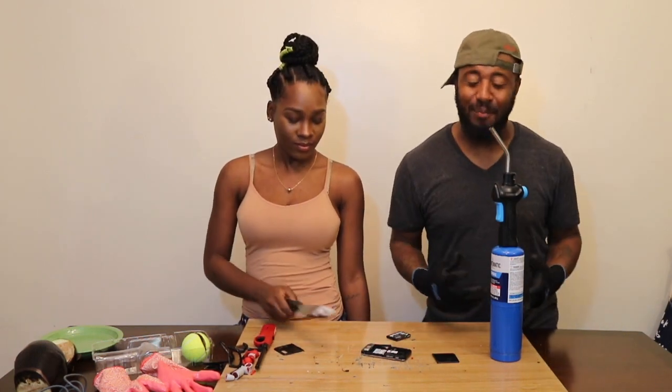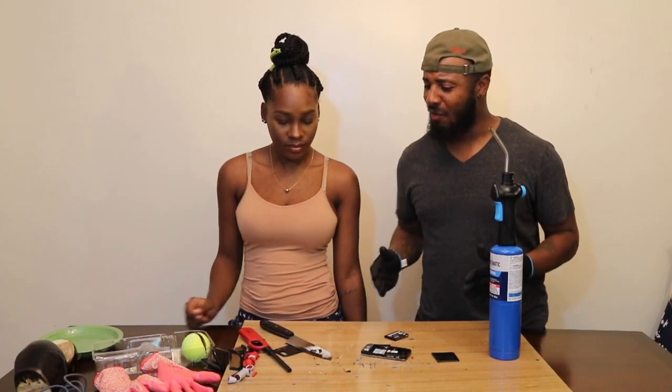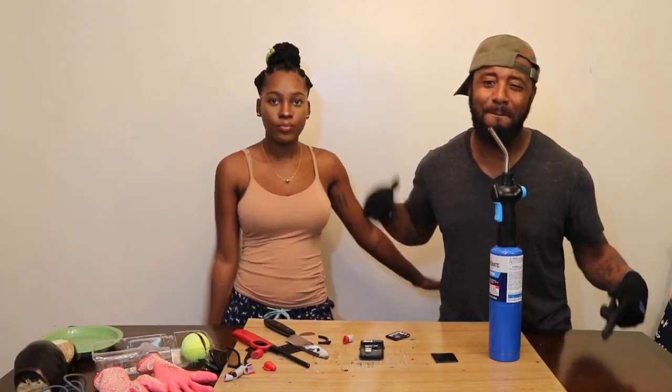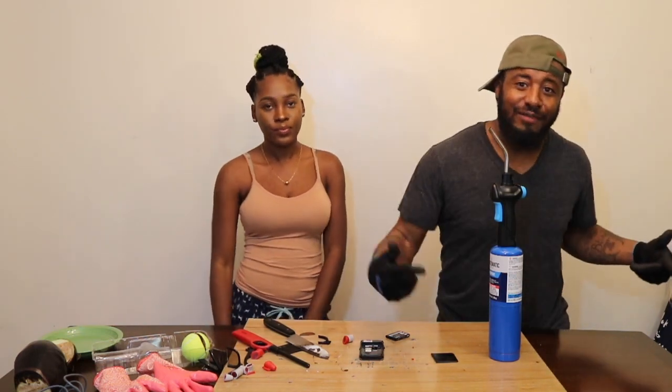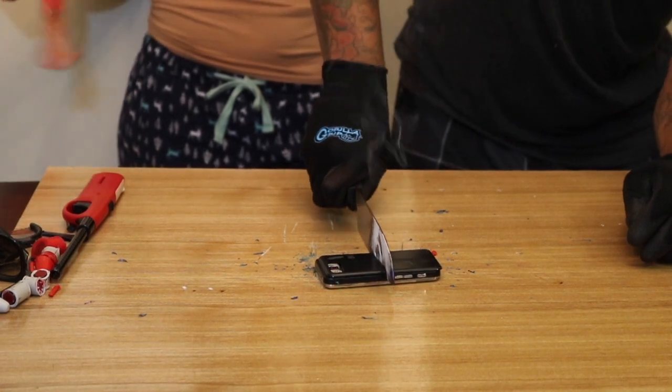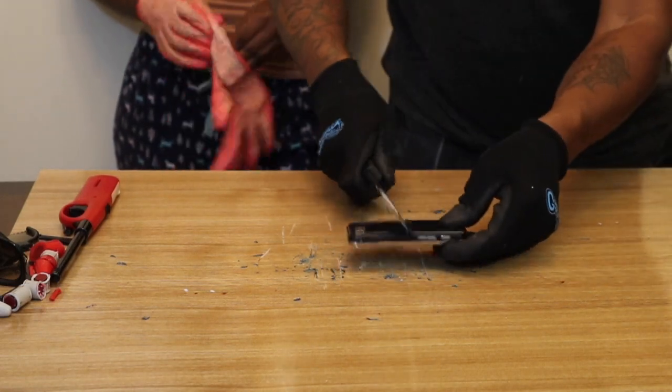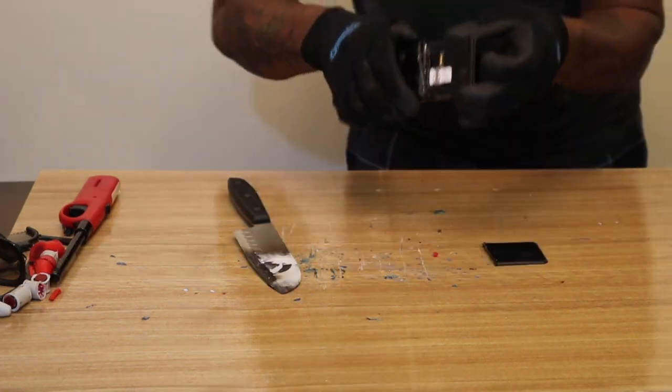So guys, I hope you enjoyed our thousand degree glowing knife experiment. Remember, don't try this at home — this is dangerous stuff. You saw what happened when we cut that lighter. If this is your first time to the channel, please hit that subscribe button, and if you enjoyed the video guys, smash that like button below. Until next video, peace, bye bye.